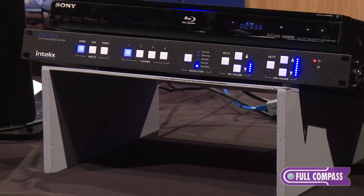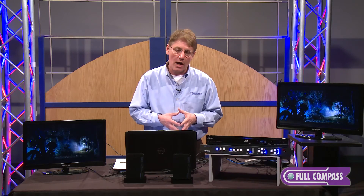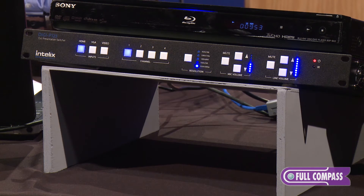Where we're finding this product being utilized is not only in the corporate business world, education both K through 12 and higher education, but also in houses of worship. Because it's a true switcher scaler, you're able to hook up instantaneously four inputs. And depending on what output you're utilizing — HDMI, VGA, or HDBaseT — it's an easy system install.